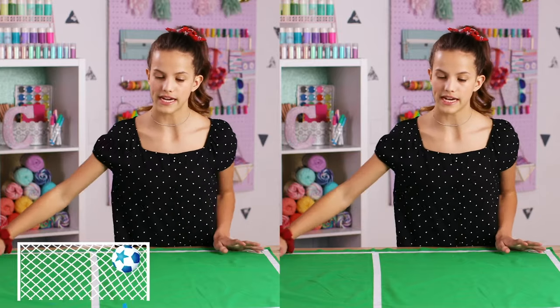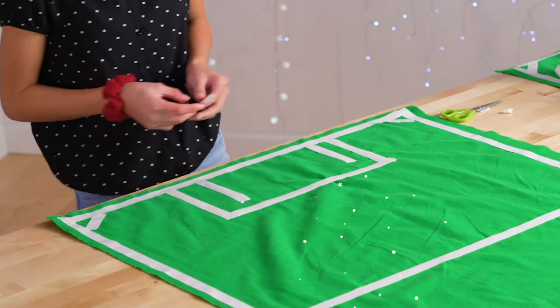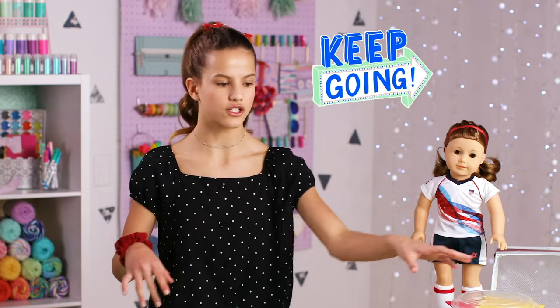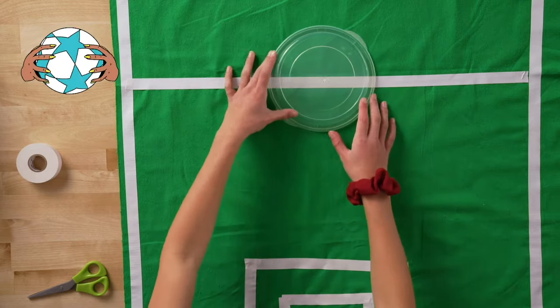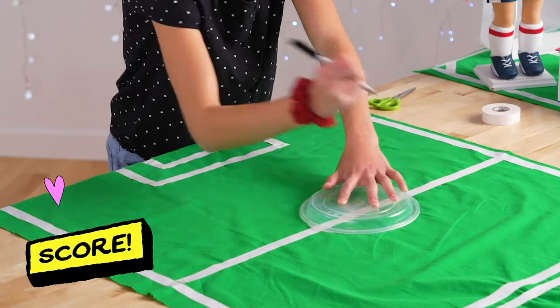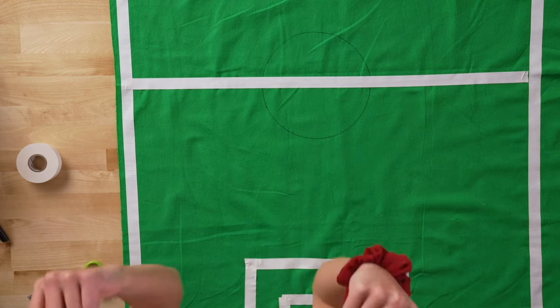Now I'm going to do the goalie box area — first the bigger box, then the inner box, then the goalie box. Do the same thing on the other side. Now we're going to do the center circle. I have my lid, put it kind of in the middle, take your felt tip marker and trace around it, and then you're going to tape around it. This part might take a little while, so we'll skip ahead.